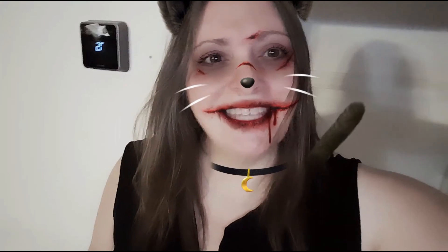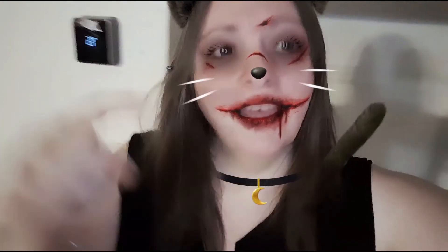Hey guys, this is Lisa with the Barnyard Chicken, sending all my love and my hugs. If you like this video please give me a thumbs up, comment below, and subscribe if you'd like to see more videos like this. Thanks!